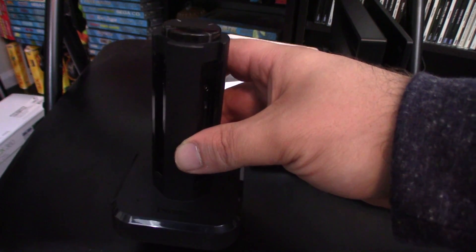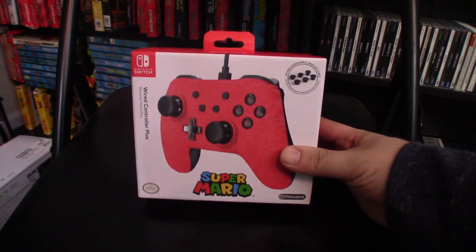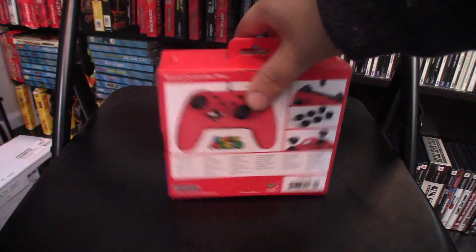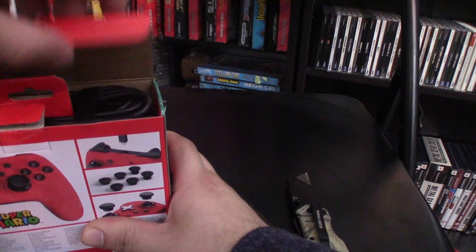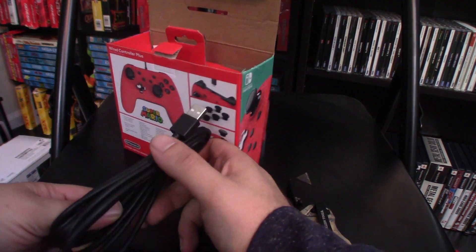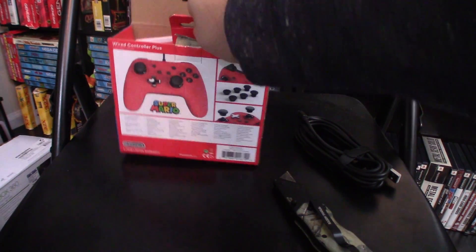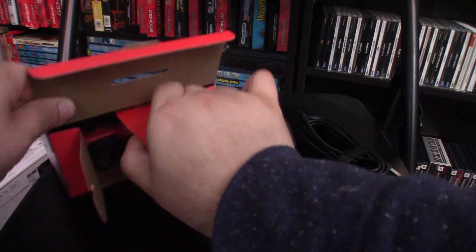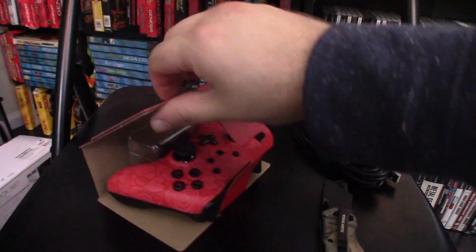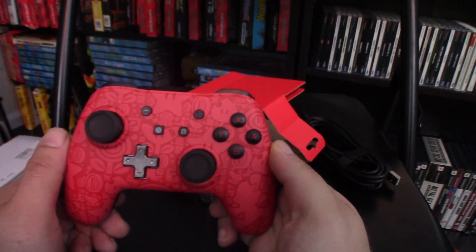Let's check out the Super Mario controller from Power A, and then we'll test out these three products and see how they work. This is an officially licensed product with a nice box — really cool-looking controller. I am very interested in seeing how this works. We got in pretty easily. Here's our cable, and as you can see it's a pretty long cable, so that's good because short cables are no fun. The NES Classic and Super Nintendo Classic short cables just suck. And here is the meat and potatoes — the controller. It has a Super Mario finish with little Super Mario emblems.